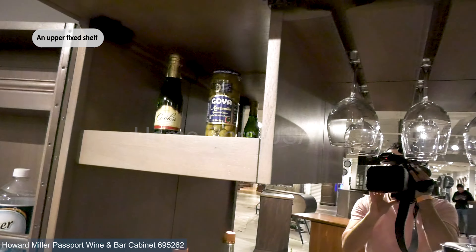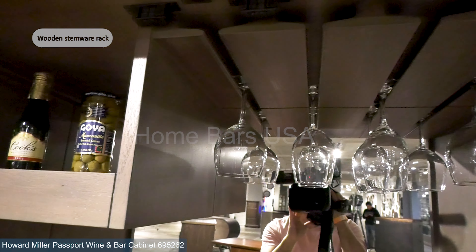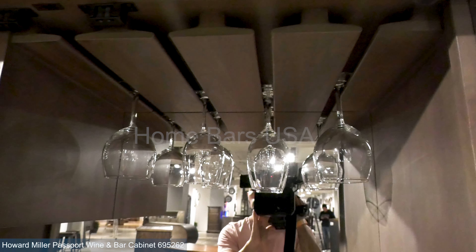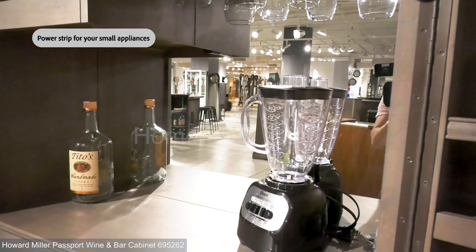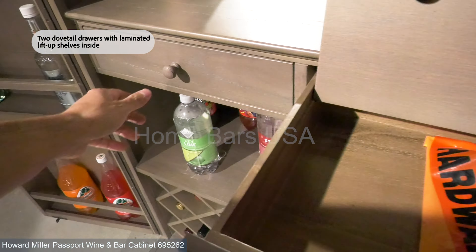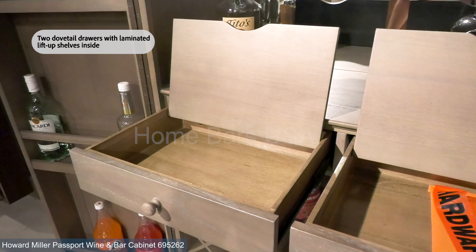There's an upper fixed shelf for your decorative items. Keep your stemware sparkling and ready for your next gathering with the built-in wooden stemware racks. There's a power strip for your small appliances, and two dovetail drawers with laminated lift-up shelves inside for your bar accessories.